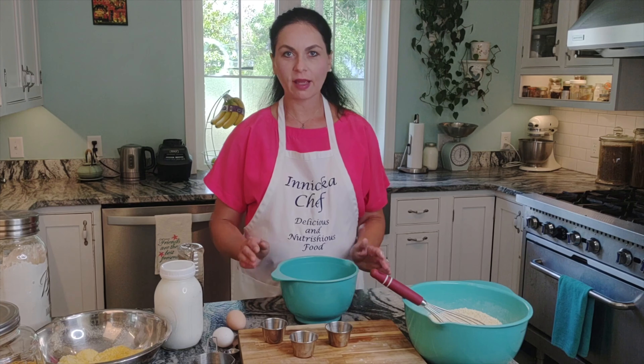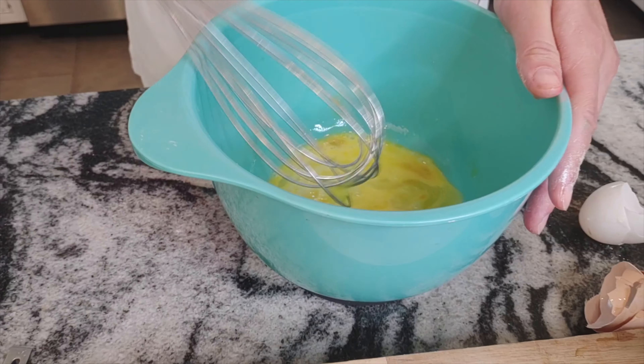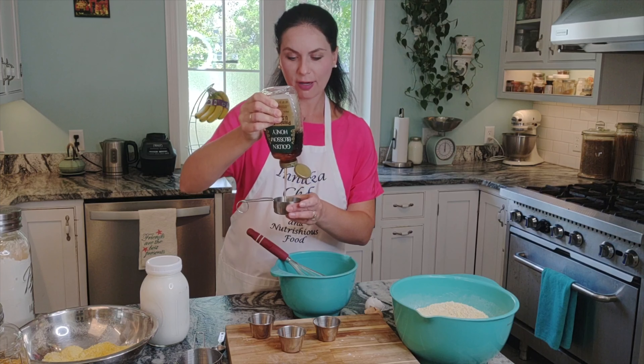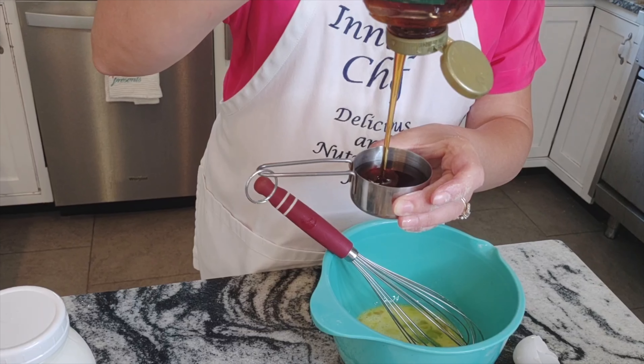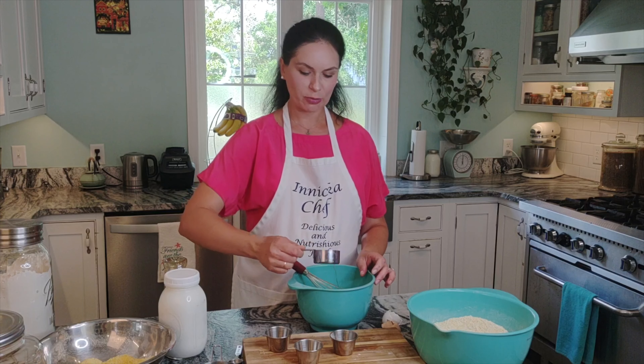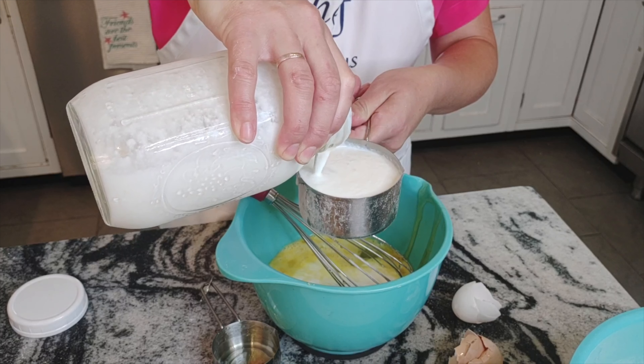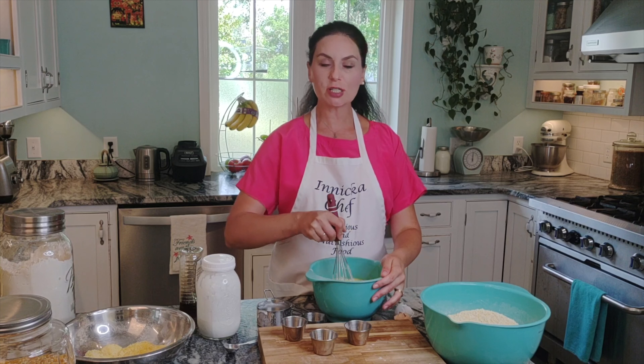For the wet ingredients: two eggs, and one-third of a cup of honey — or maple syrup — and then kefir. Just whisk it all together.